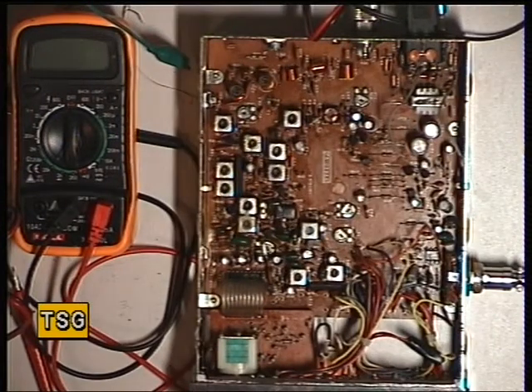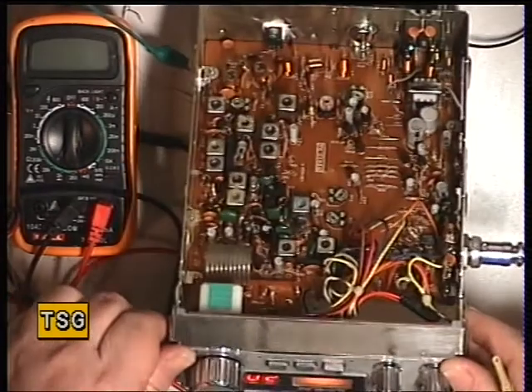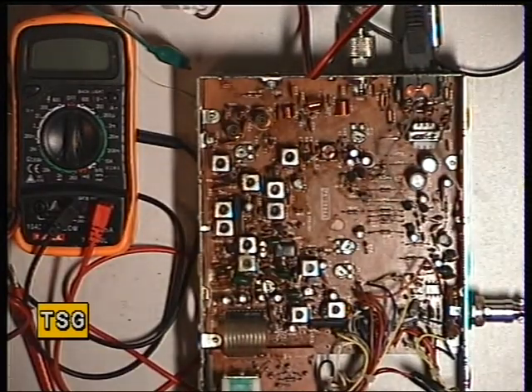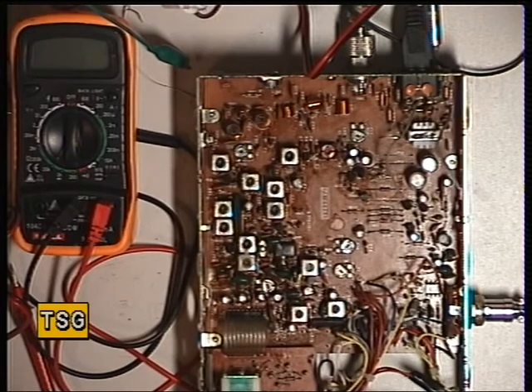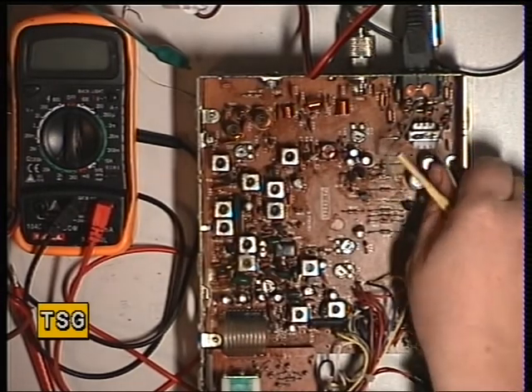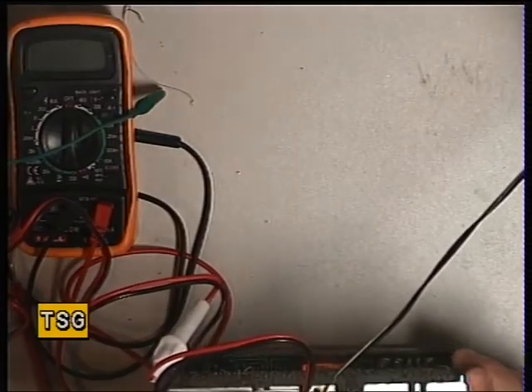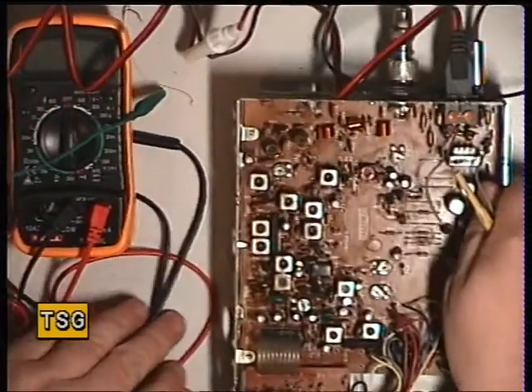Moving on now to the second part of the Audio Line 341. We're going to move on to the receiver now. This is a Uniden set using the PA039AA board, which is used in the Uniden Uni-Ace 200, the Audio Line 341, and the Realistic 2000.